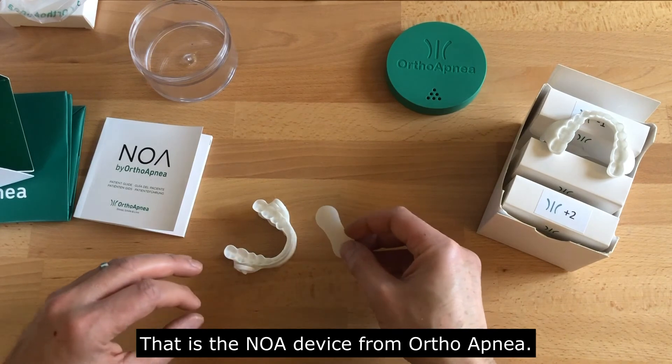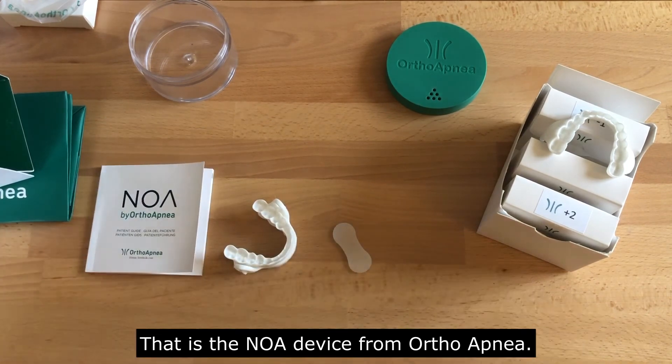So yeah, there it is — that is the NOAA device from OrthoApnea.